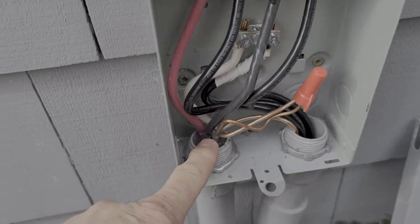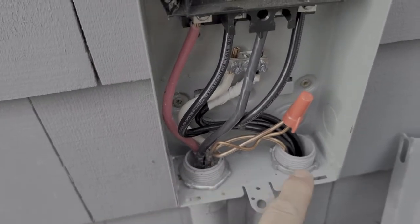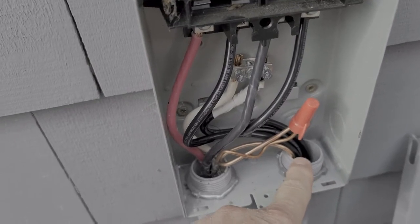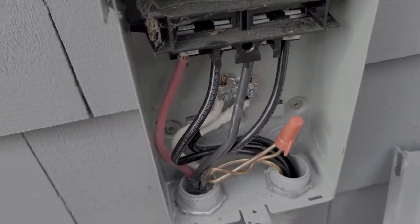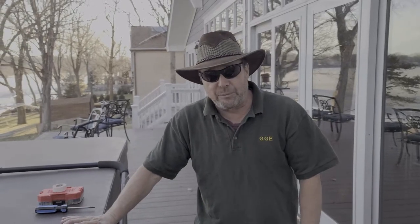The wires coming from the house are standard six gauge Romex, as opposed to the THHN I'm sending out to the hot tub for wet locations. That's going to be the hardest part when you're doing this — trying to figure out how to run that wire and run it in a professional manner.